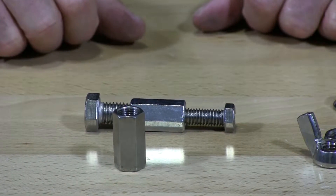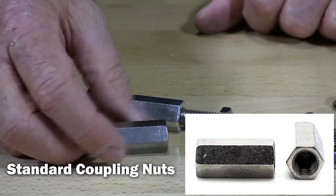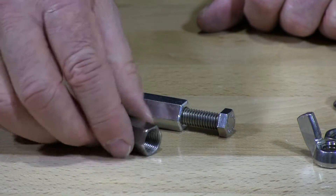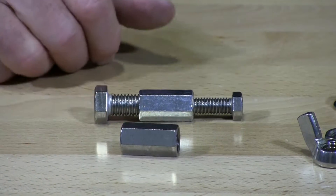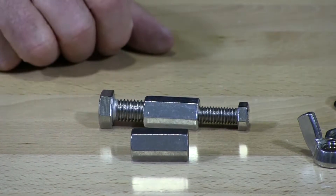This is a standard coupling nut. They come in various sizes and lengths, different thread pitches — fine and coarse thread. All these items I'm showing you do come in coarse and fine thread.